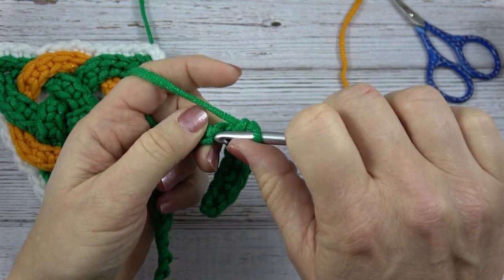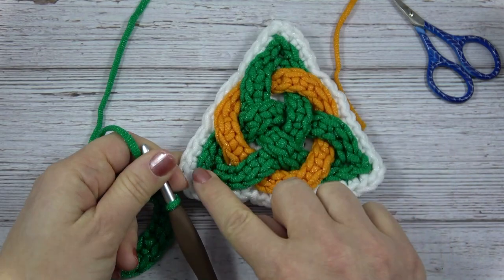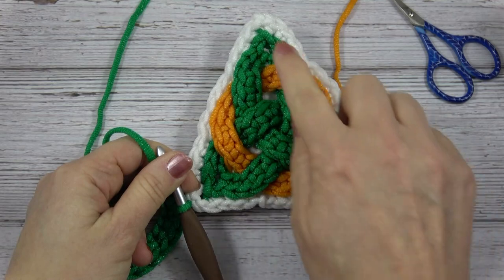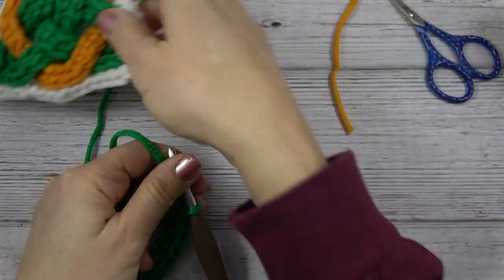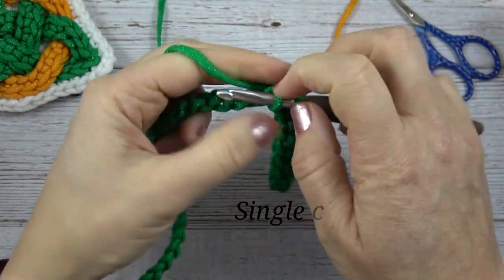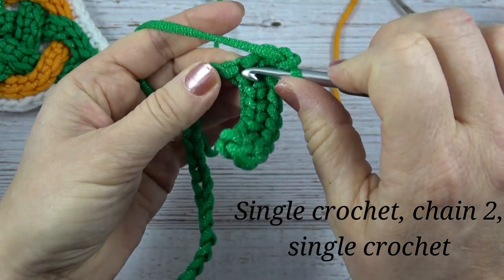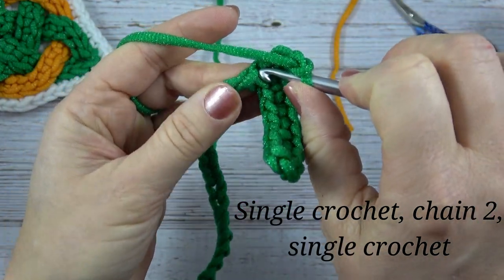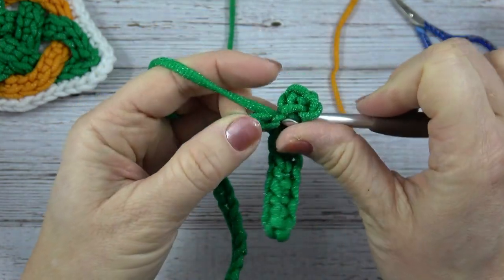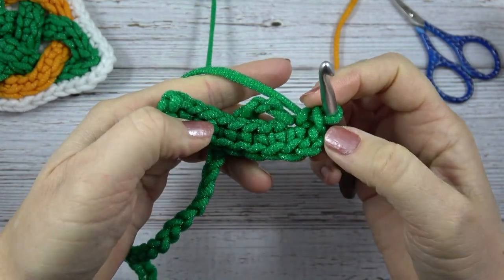Next we're going to start making the points. We have three points in the Triquetra or the Trinity Knot, so we need to make three points as we work on this cord. To make the first point, we're going to single crochet in the next stitch, chain two, and then single crochet right in that same stitch. See how that creates a pointed shape.